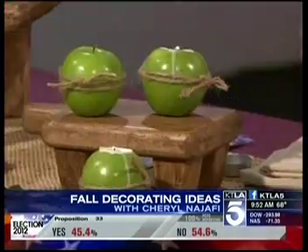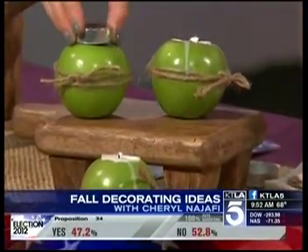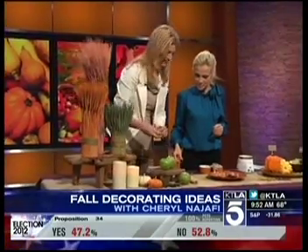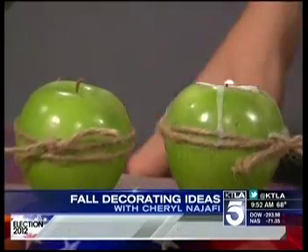Easy and unexpected — everybody's got some extra apples lying around this time of year. You carve it out and stick a little votive in. You use the tea light as your gauge, cut around it, pop it out of the aluminum, and stick it right in. Really simple!